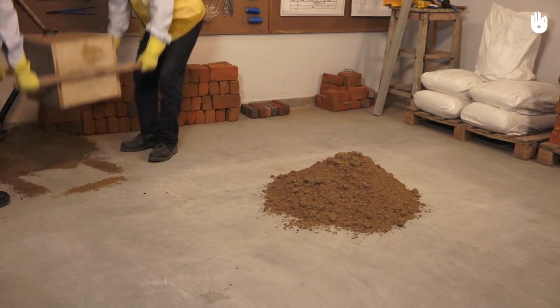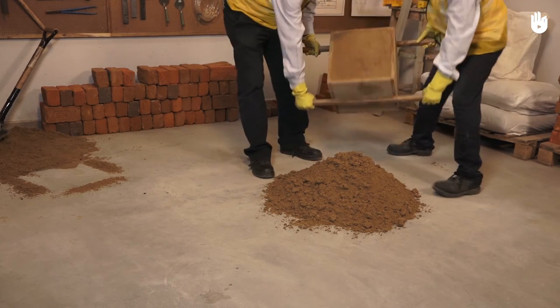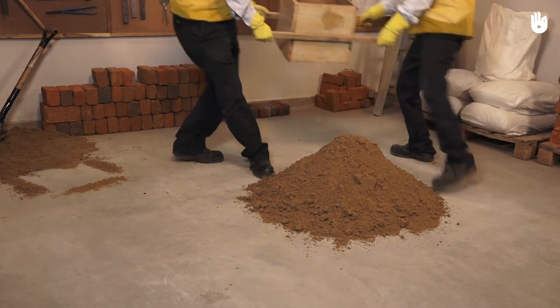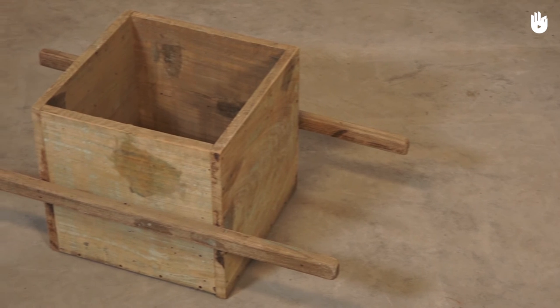To lift the measuring box, you need two workers to hold the pair of handles on either side. To empty the measuring box, tilt it to one side and flip the box to drop the measured contents. You have now learned to use a measuring box.